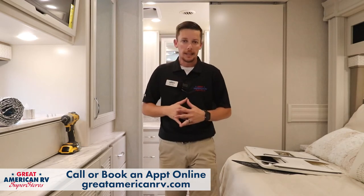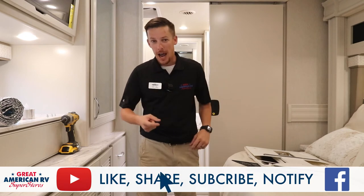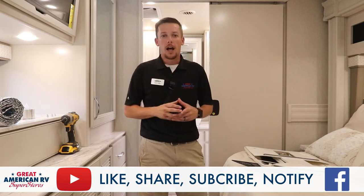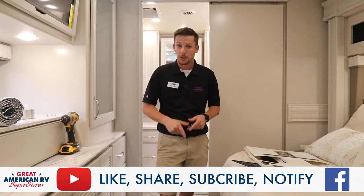If you don't feel comfortable doing this service or any other repair on your unit, feel free to call our service department — we're more than happy to take care of you. Call ahead and get that service appointment made. As usual, like, share, subscribe on Facebook, YouTube, TikTok, any of those fun things wherever you found us. Keep on following, and thanks for watching Great American RV Superstores — we bring the how-to to you.